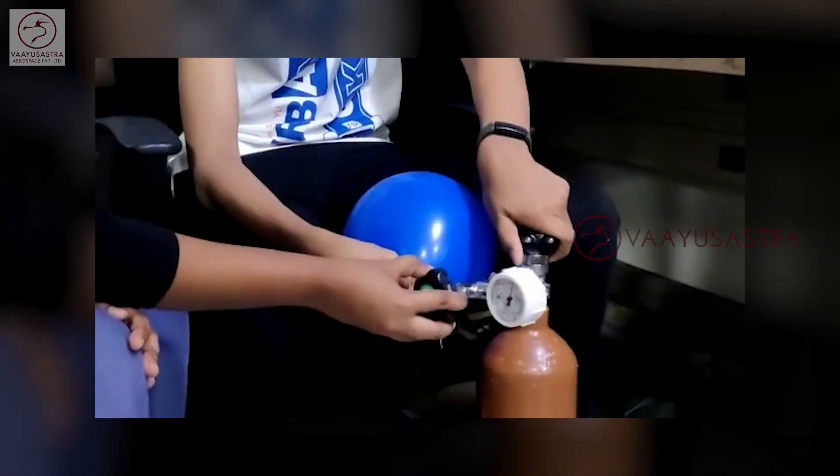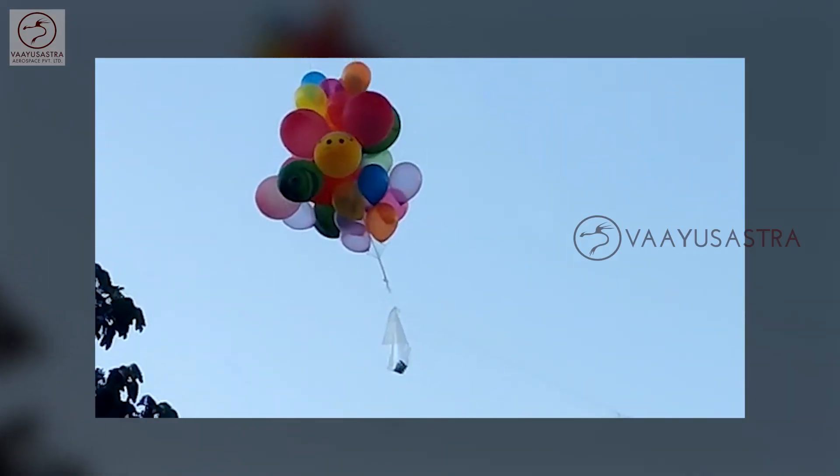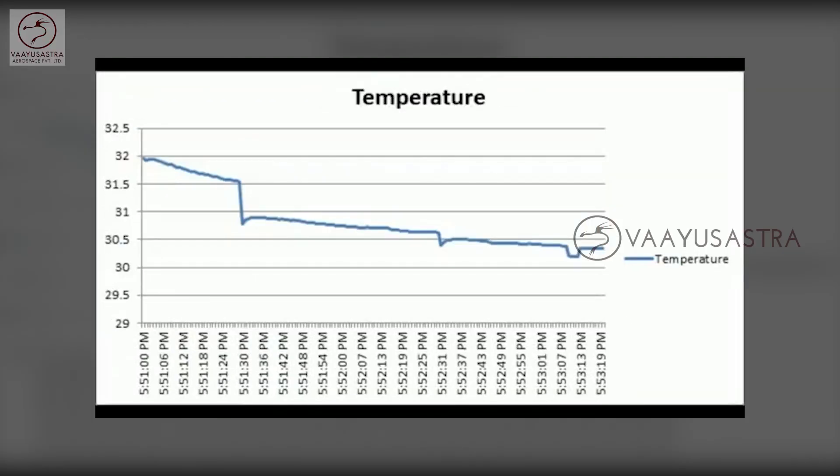The satellite flew using a helium balloon, because helium is a gas which is lighter than air. The satellite flew about 100 feet in altitude. After that, we were able to measure the pressure and temperature, which confirmed that the satellite went about 100 feet in altitude.